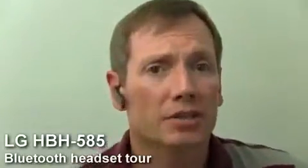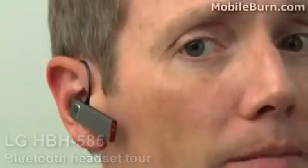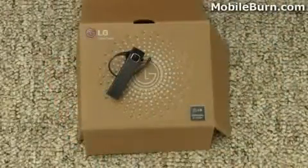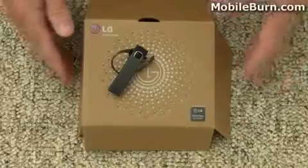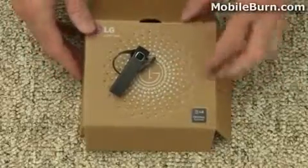Hi, this is Michael Horl from BubbleBurn.com, and today I have with me the LG HBM 585 Bluetooth headset. Here's the HBM 585. We didn't exactly have a regular retail box — this was part of a kit that would be sent to store managers; LG gave us this yesterday. So I can still show you what comes with the device.